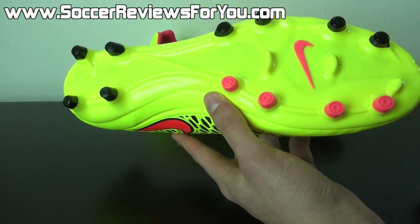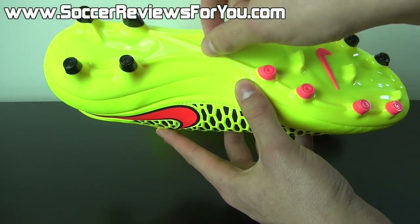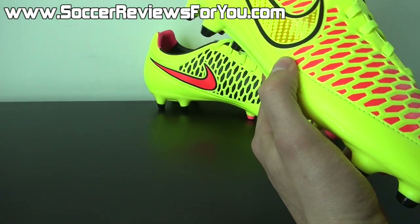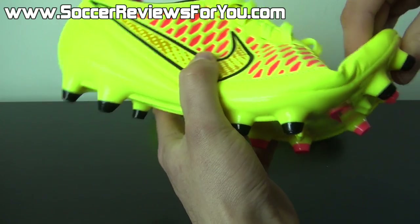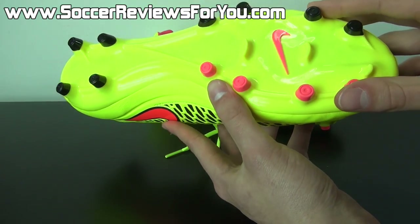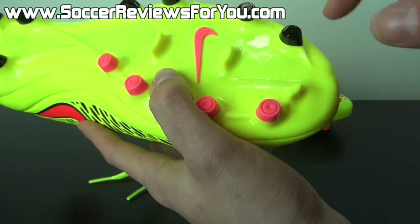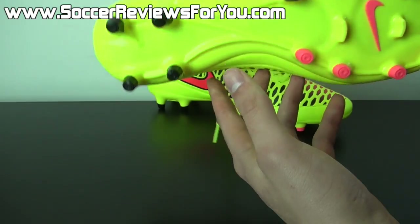Moving on to the sole plate and stud pattern — it's a TPU plastic sole plate, nothing too special. Pretty much the exact same layout as the Obra and the Opus, just not as aggressive in terms of the stiffeners on the outside, and not made from the same P-backs and compressed nylon as the higher-end models. It is definitely more flexible right out of the box than something like the Opus or the Obra, and also a little bit thinner. The stud pattern remains pretty much identical: conical studs throughout that are very narrow and penetrate the ground nicely, bladed support studs in the middle, and one mercurial-esque stud at the tip of the toe, plus a split toe design.